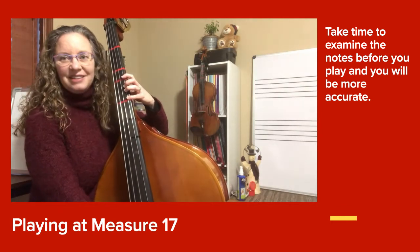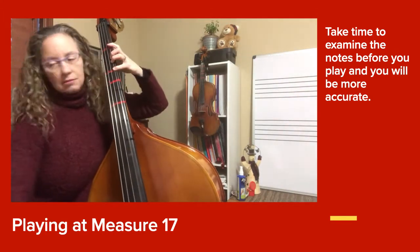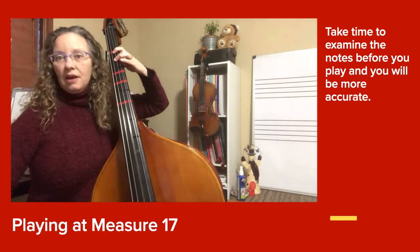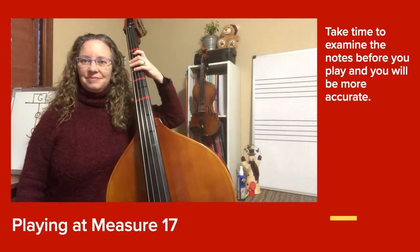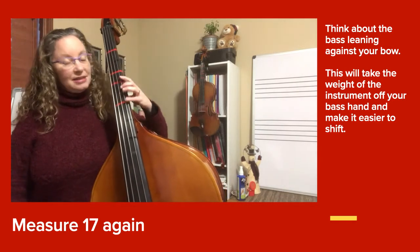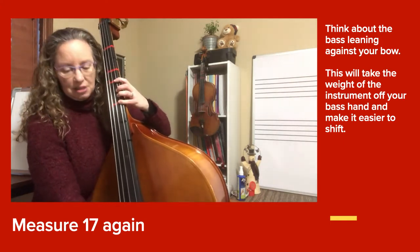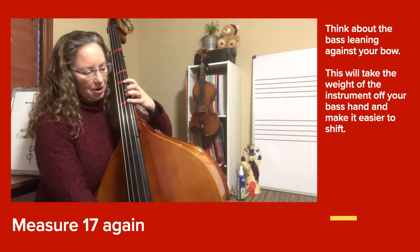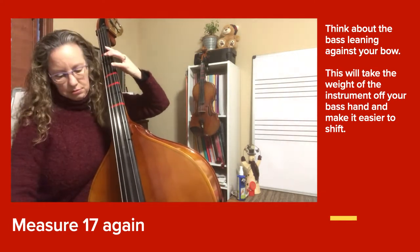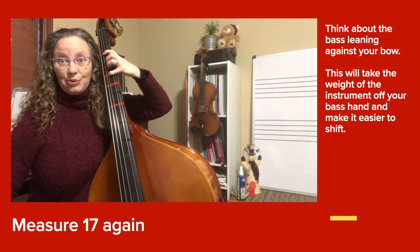Here we go on 17. F natural, smooth. Now F sharp. Let's do 17 again — find the line that starts with 17. We're going to play that line, thinking about your bow closer to the bridge and that bass leaning against the bow. F natural, and sharp. Bow lift.